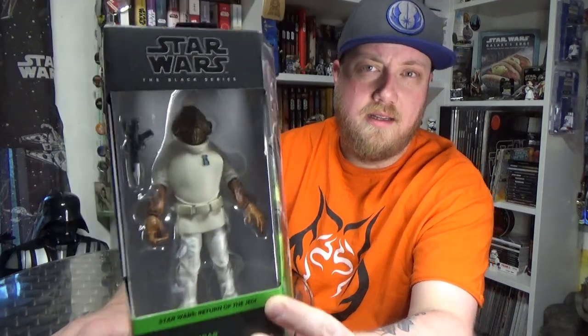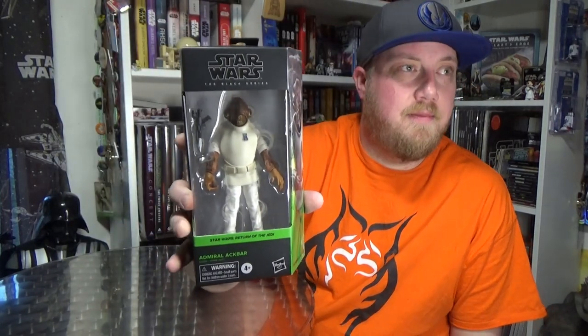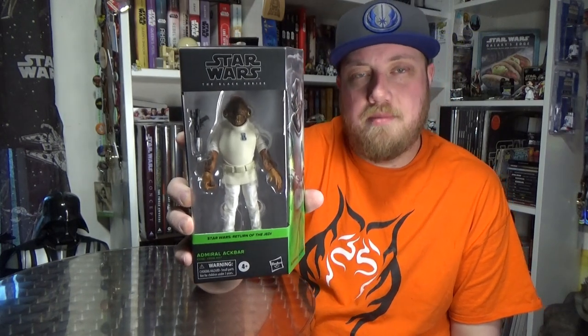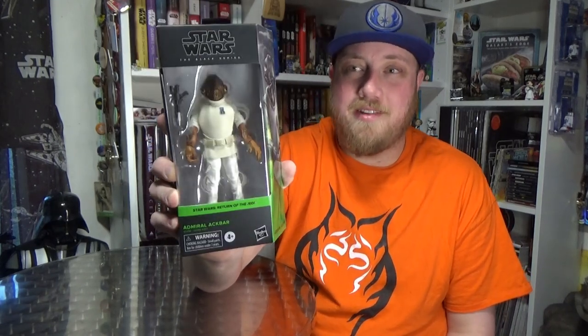Admiral Ackbar! Really looking forward to this one — this is a great figure. I have reviewed an Admiral Ackbar before but that was the Force Awakens slash Last Jedi version, so they've redeemed themselves by putting out the Ackbar that probably should have come out first. But nonetheless it's looking pretty great. Very excited to have Admiral Ackbar. Let's take a closer look.